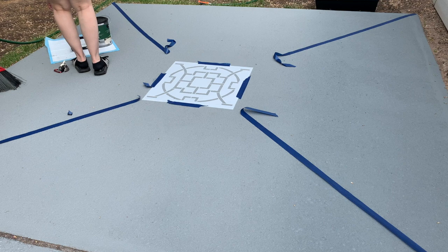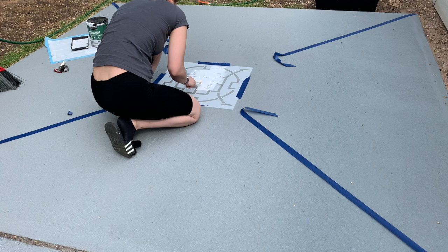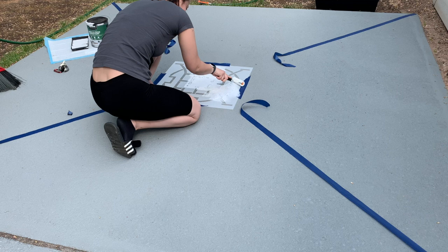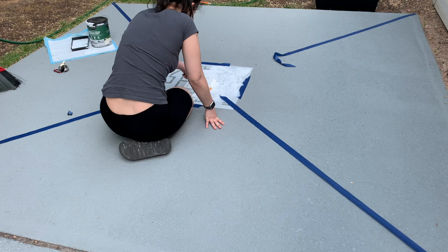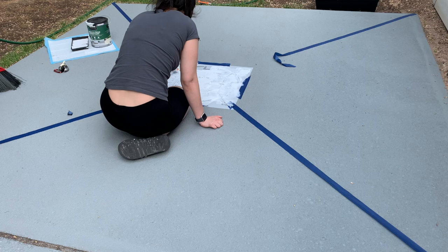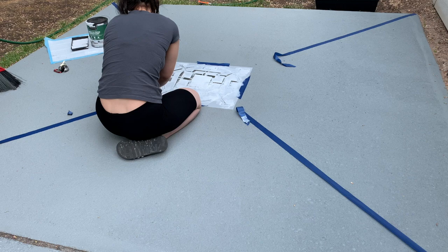I started with the roller thinking it would make the process faster, but it ended up being too light. There are many ways to go about this — you can get a stencil brush, but I just had a regular brush, which worked fine. This is also why I should have removed the tape earlier. The best learning experience is sometimes to just do something and figure it out as you go. Even though this was my first placement, I wished I'd practiced a bit more to avoid any shifting of the stencil.